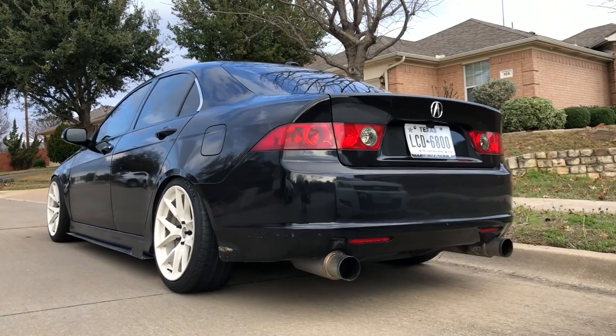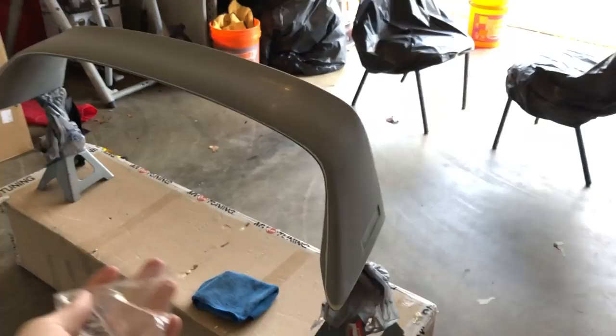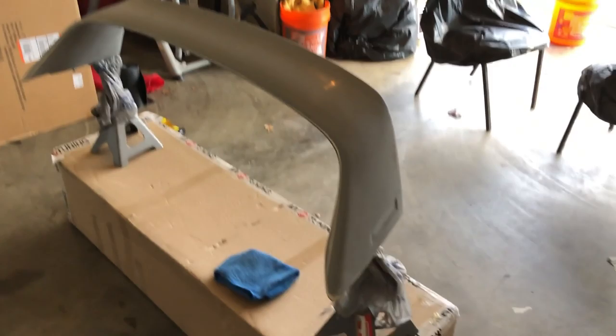This 08 bumper looks so good, it's hella aggressive and I think the muffler tips make it look really nice too. What's up guys, welcome back to another video on the channel. Today we are going to be painting the rear lip and my new spoiler - let me show you guys what I got.